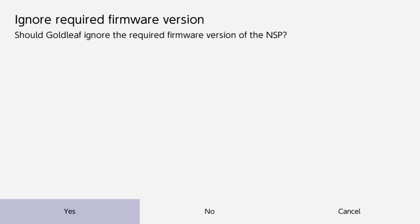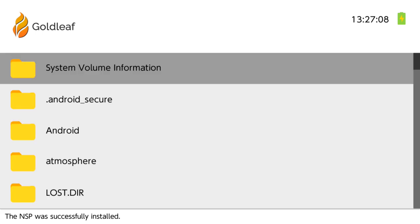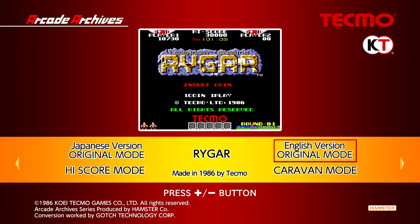Install location: SD card or console memory — we'll go with the SD card. For 'ignore required firmware version,' like in a past Tinfoil video, this option appeared there too, but we're not going to ignore the firmware version because I know I'm at a firmware version high enough. We'll hit no, and now it shows the title key and all that good stuff. We hit install, done. Let's hit the home button — there it is. Close out Gold Leaf and boot up Rygar — and there you go, plays just fine.